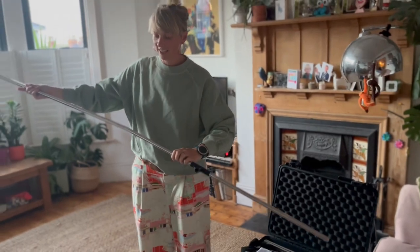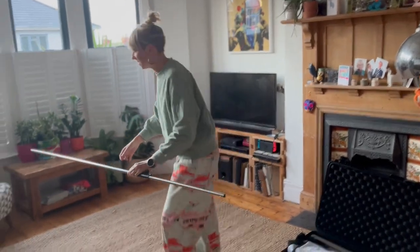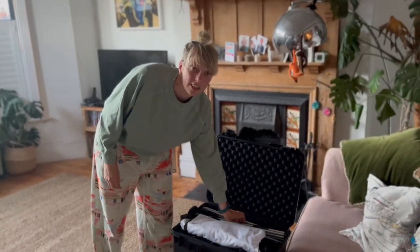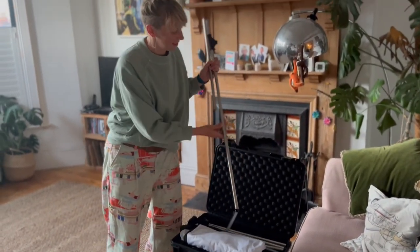Firstly, I find it easiest to take the poles out of the case and lie them down in the position they need to be for your screen.